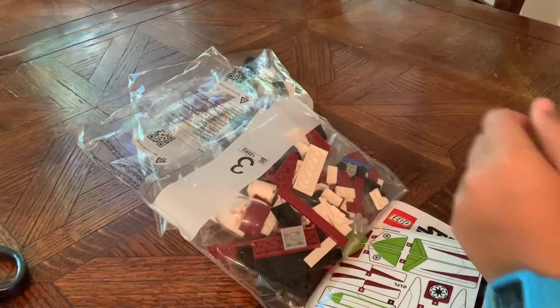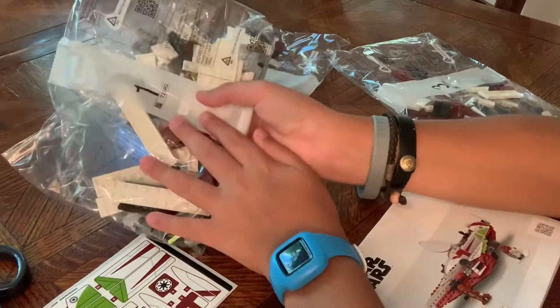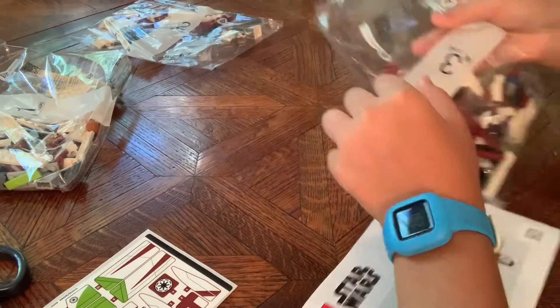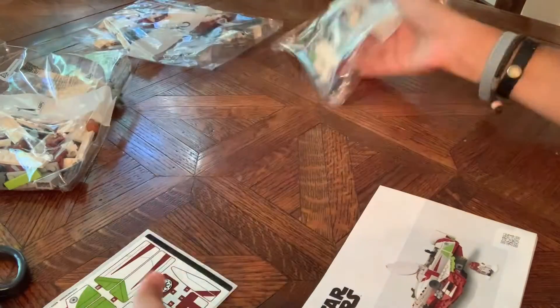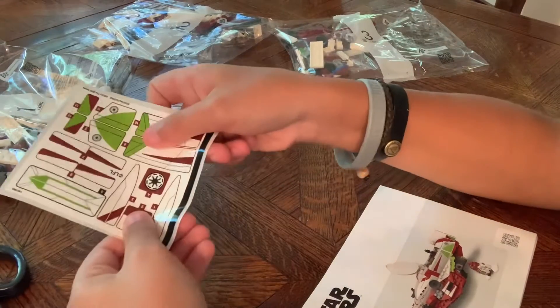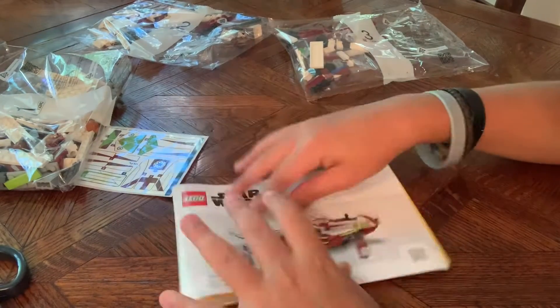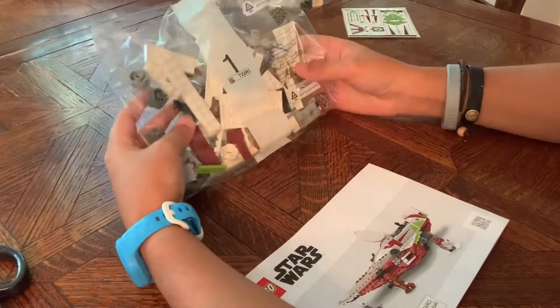So I'll just cut open the box. Right here we have bag one, then bag two, and finally bag three. We also have a sheet of stickers and the instruction manuals. Okay, so let me get started on bag one.